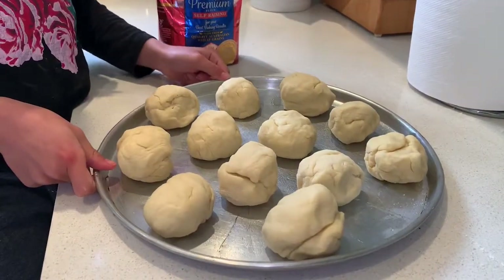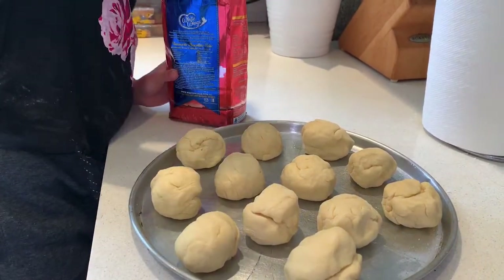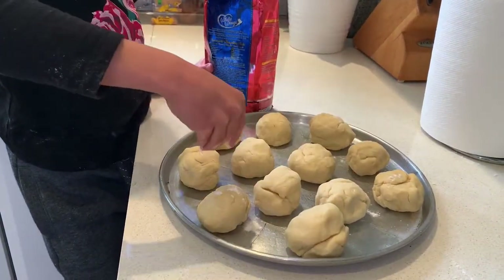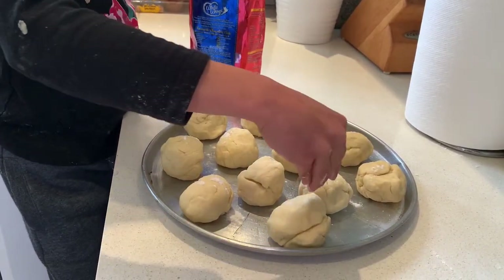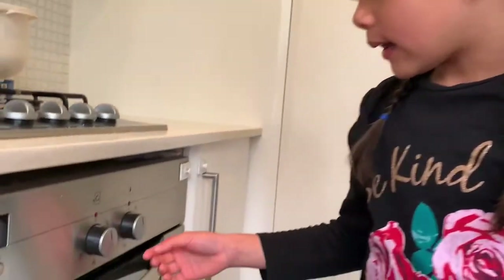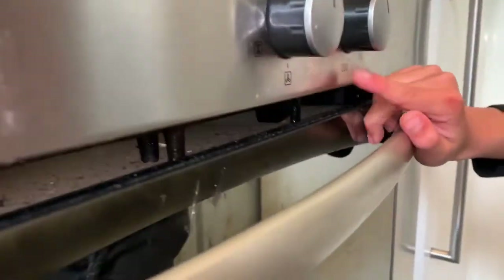And here it is. Now we've got to sprinkle a little bit of flour. We're going to cook it for 12 minutes and we'll be using the oven — fan at 200.